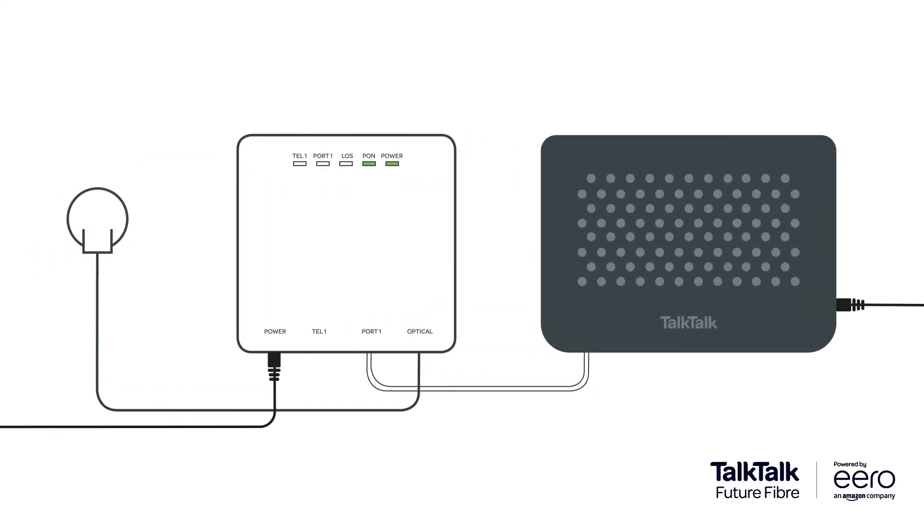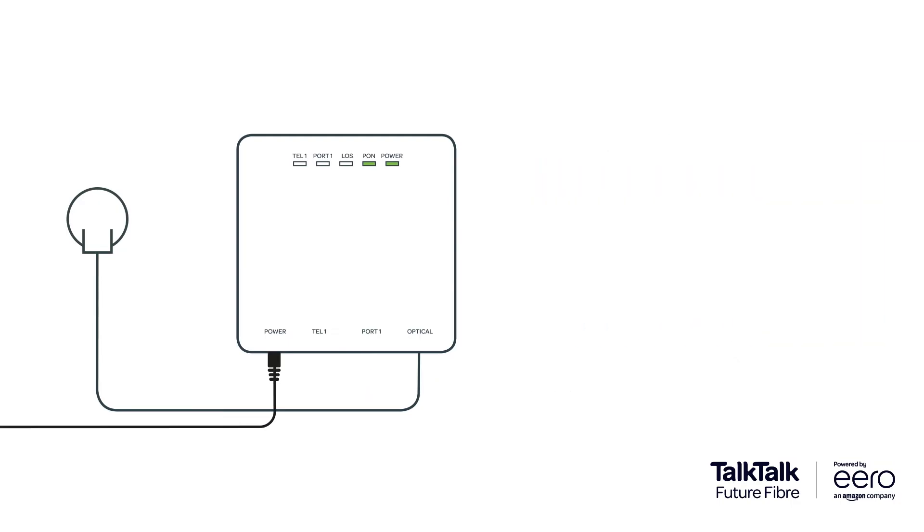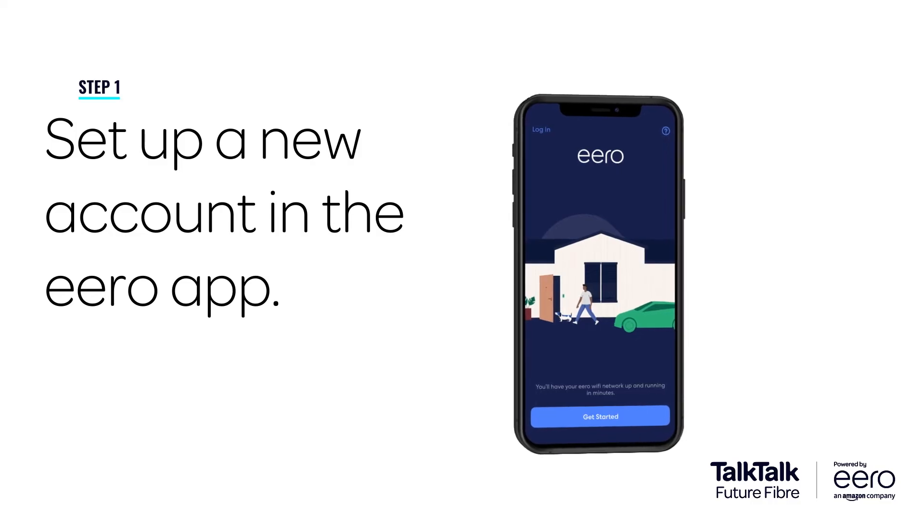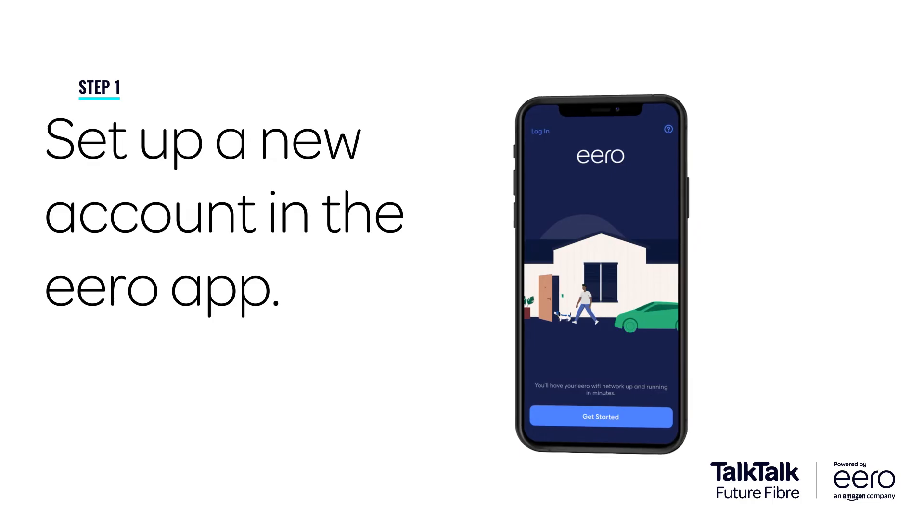Make sure any old routers or hubs are powered off and unplugged from your connection box. Open the Eero app on your phone and, if you haven't already, set up a new Eero account by following the in-app instructions.